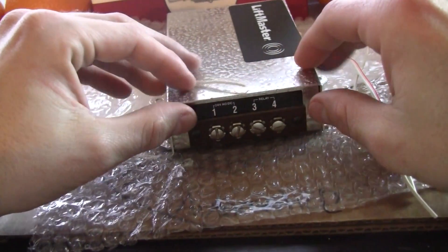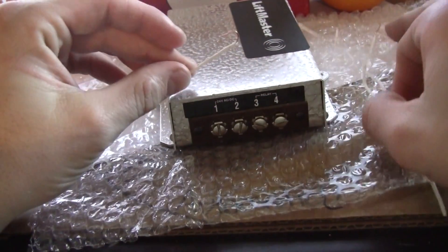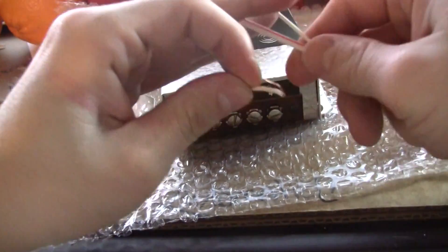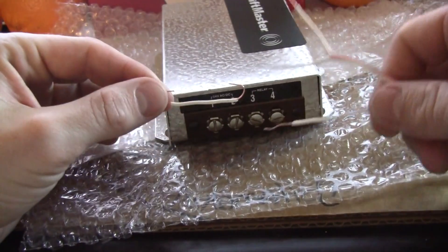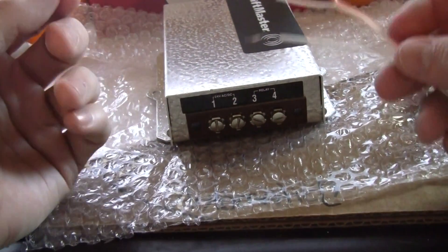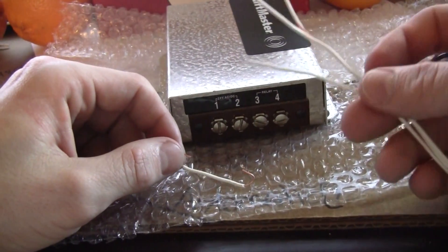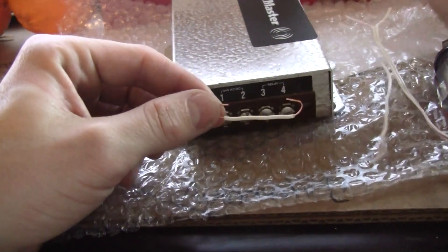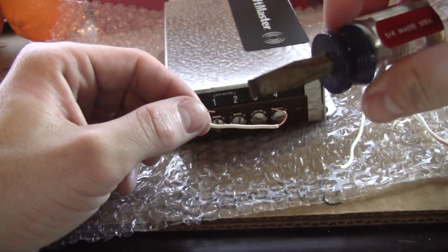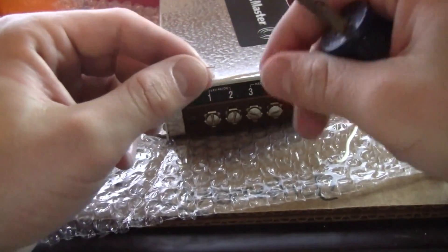Today I'm going to show you how to wire up the LiftMaster receiver to any control board you want. Right now I'm just going to hook the wires to the receiver. You need three pieces of long wire, roughly ten inches or so, one two-inch one, and a screwdriver that's smaller than this because it's kind of hard.